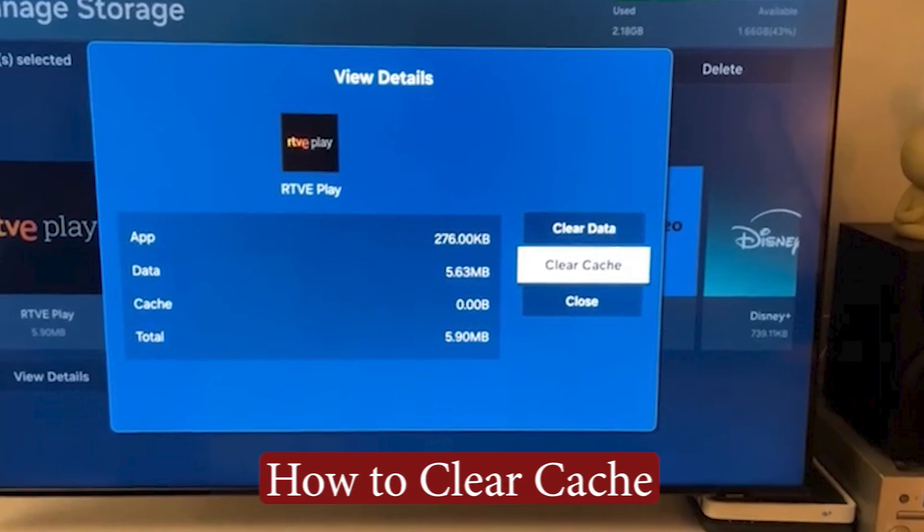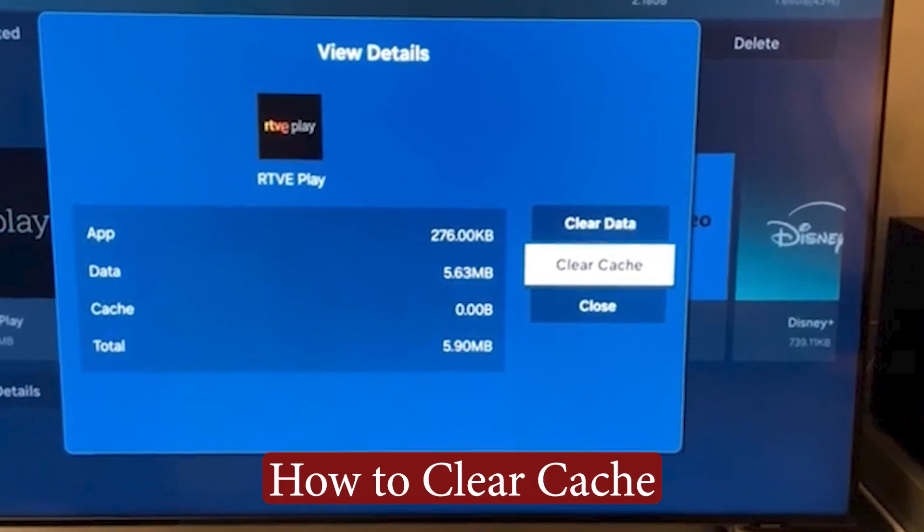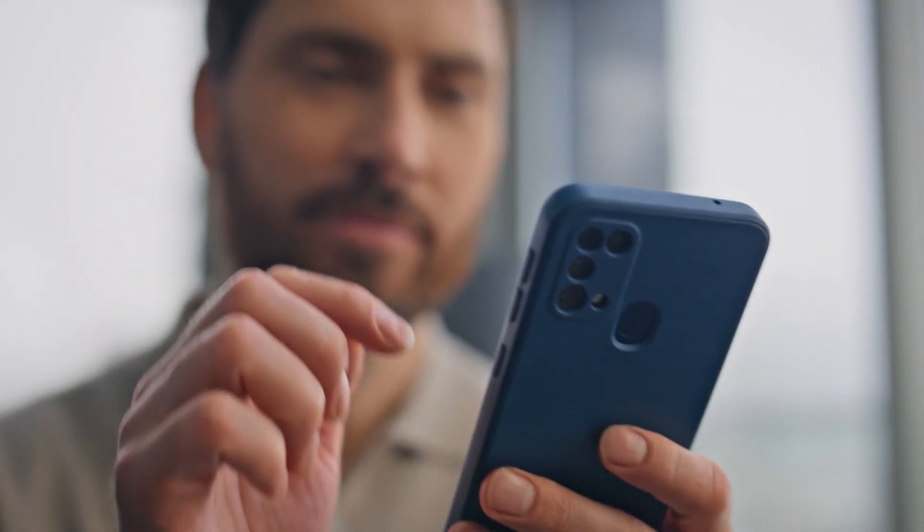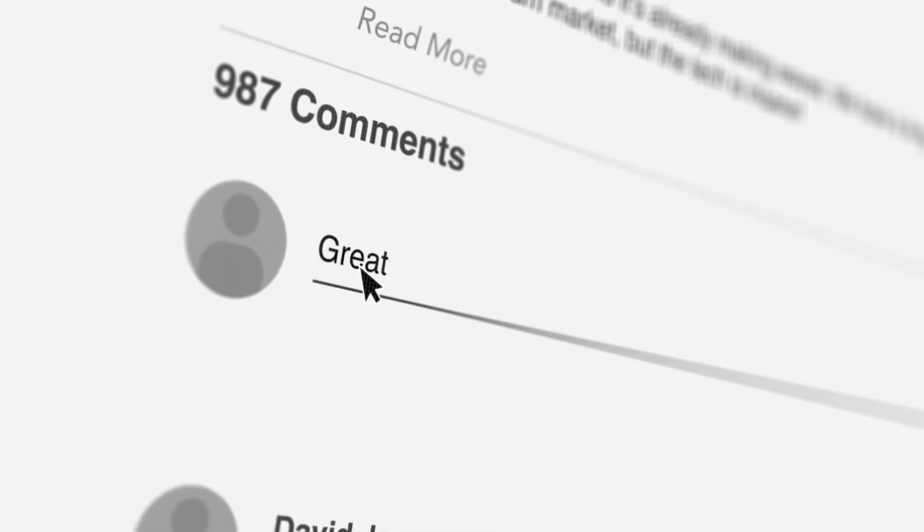That's it for this video on how to clear the cache on your Samsung TV for better performance. I hope this step-by-step guide made the process easy to follow and helped speed things up. Got any questions, or did this method work for you? Drop a comment below — I'd love to hear how it went. Thanks for watching, and I'll see you in the next video.